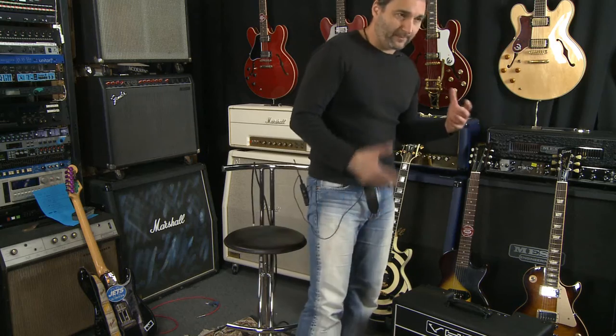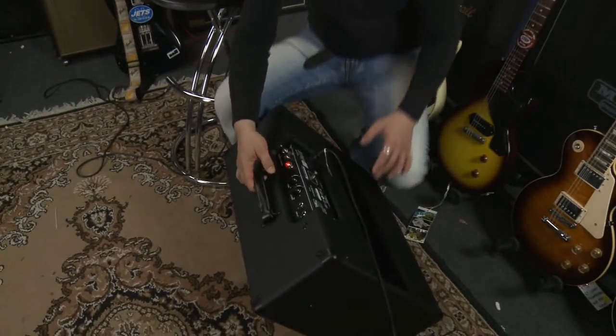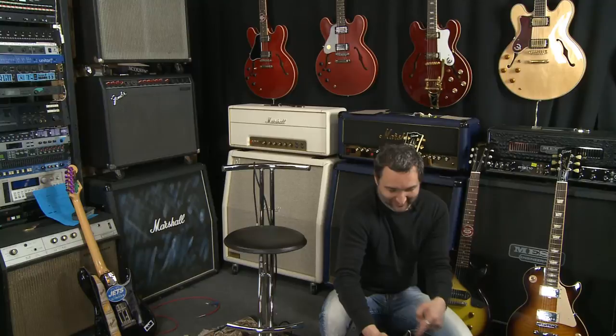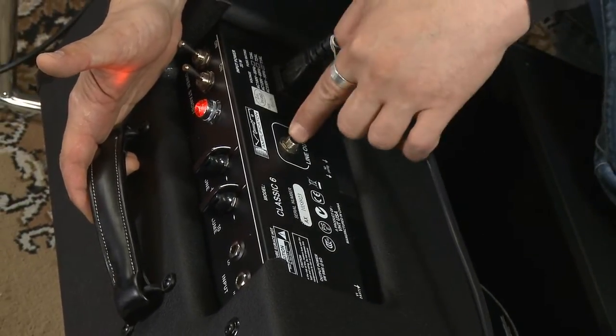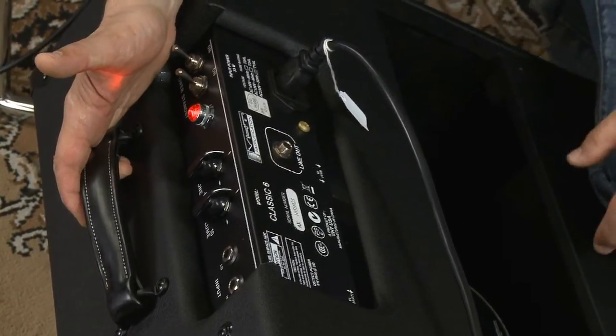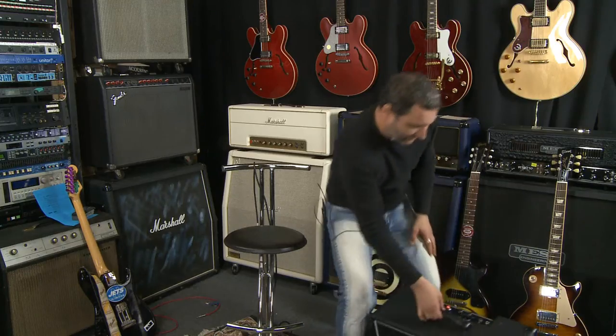I'll take you through the back of the amp just quickly. The back of the amp — there you go — there's nothing there but a power cable switch and a little line out, which allows you to run a signal out into another amplifier or something like that if you want to beef up the sound.